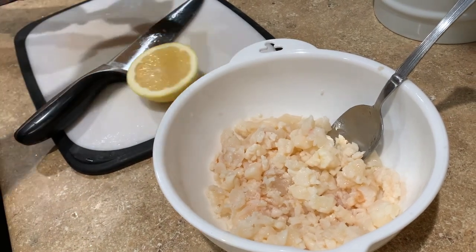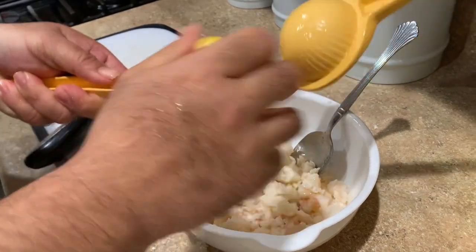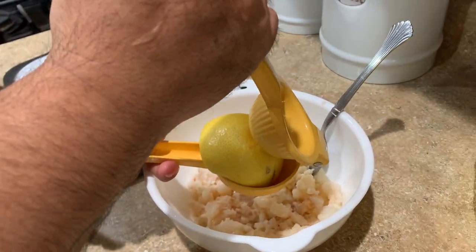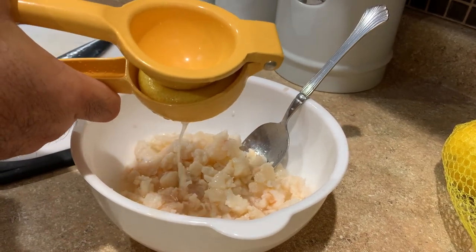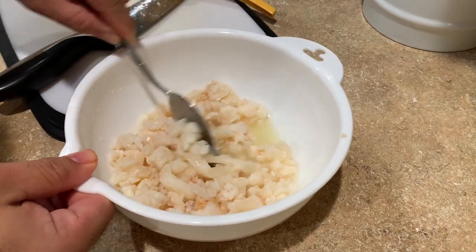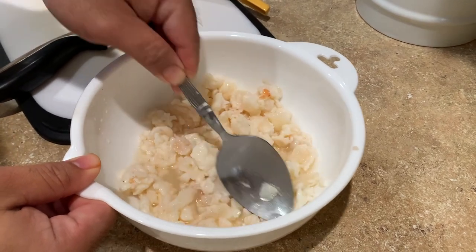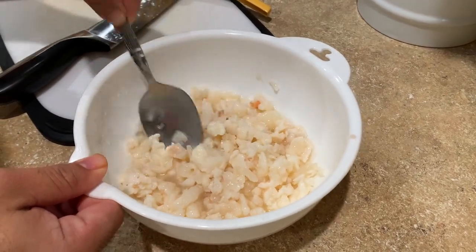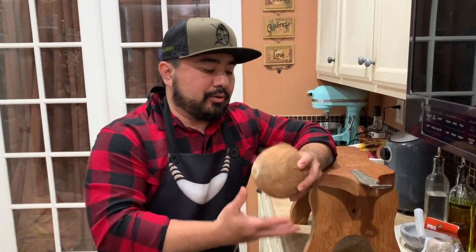Put some fresh lemon juice in and let the citric acids cook the lobster tail. Now we want to mix it all up and let it soak in that lemon juice. We're going to go ahead and put this in the fridge. Now that we're letting the lobster tail soak in the lemon juice in the fridge, we're going to start grating our coconut.